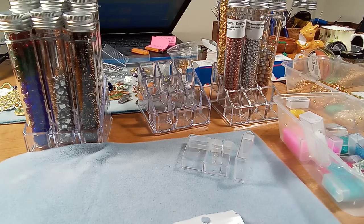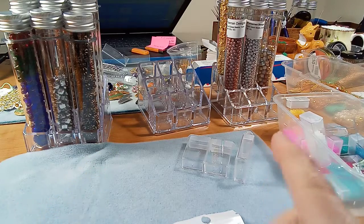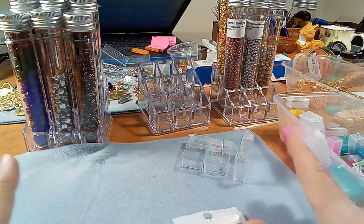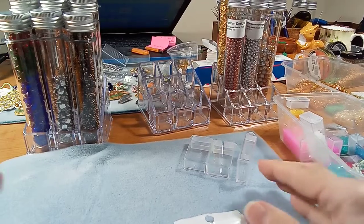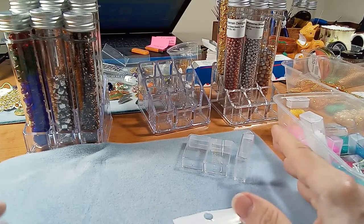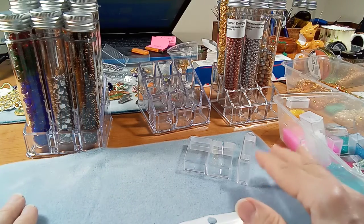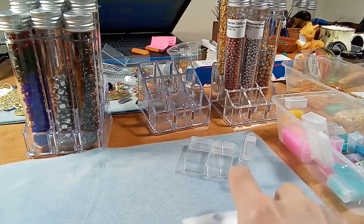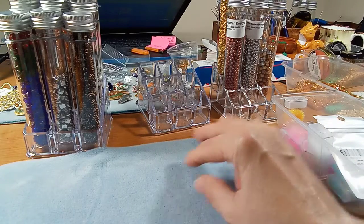Hi everyone, Emma here. Take a look at my desk — this isn't how it usually looks. I have some stuff here to show you, so I'm going to review a few items. Two of the items I got on Amazon and the other one I got on AliExpress. So let's start with the Amazon stuff.